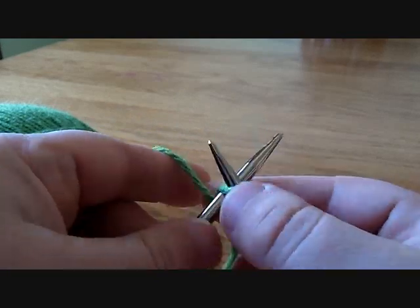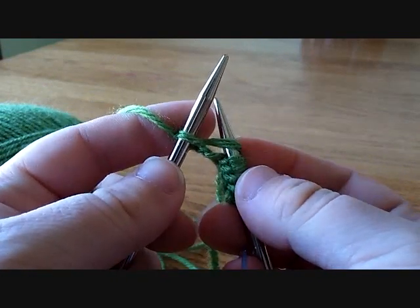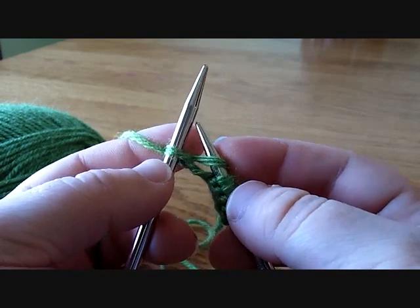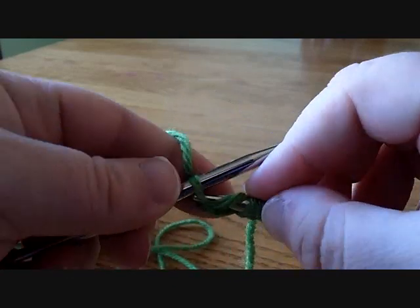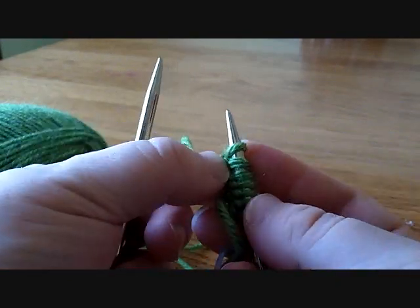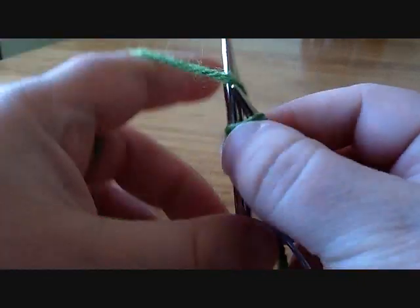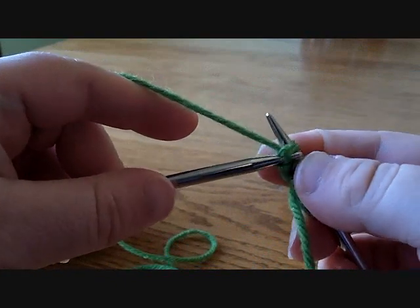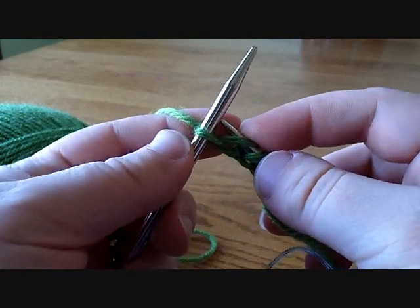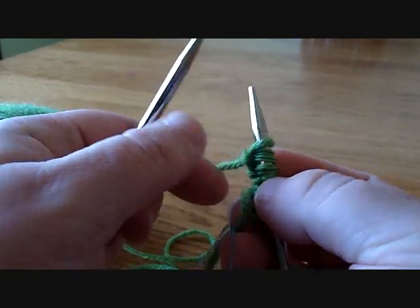In either case, go ahead and knit that first stitch just like you normally would, but instead of slipping the yarn off the right-hand needle and having your new stitch on the left needle, what you're going to do is slide the stitch over onto the right-hand needle. You've now added one new stitch — cast it on. Go up through, knit just like you normally would, bring the stitch over, and instead of sliding it off and pulling it tight, go down through that stitch and bring it over onto the right-hand needle.